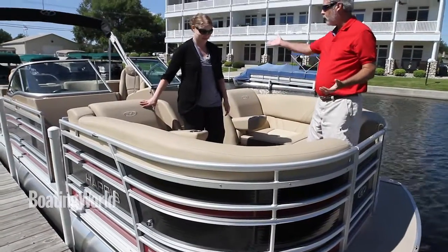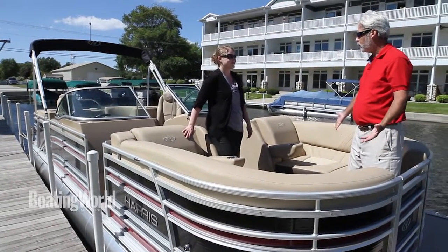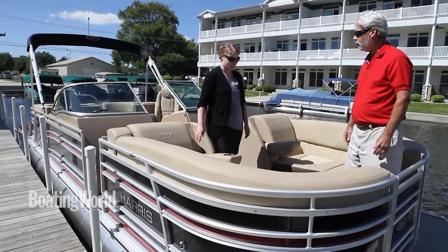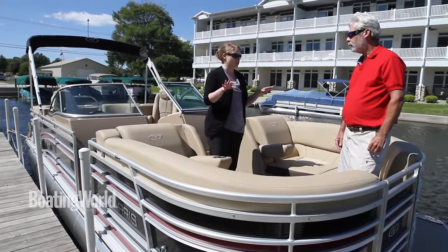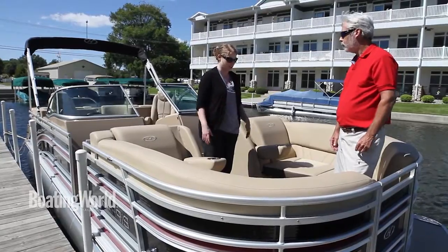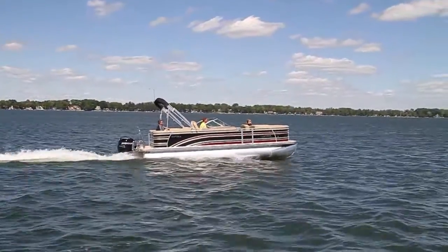If you like reclining like in the stern, the bow riders are all hooked up too. You can lounge and enjoy the view facing forward, or have a whole lot of people sit facing each other. There's even room for putting a table here so you can have meals out on the water.